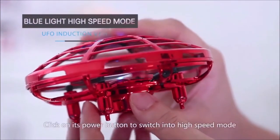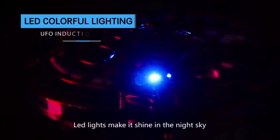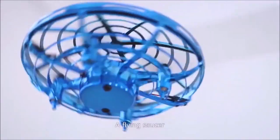Click on its power button to switch into high speed mode. LED lights make it shine in the night sky. USB charging, safe and durable. Adds flying fun.